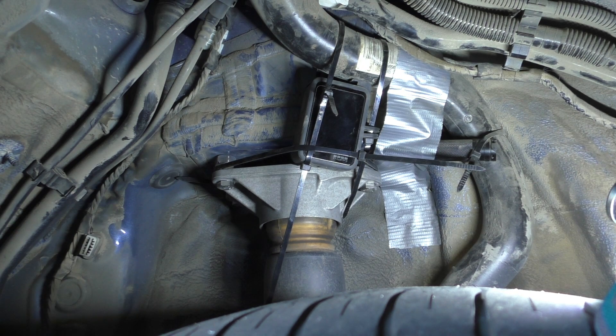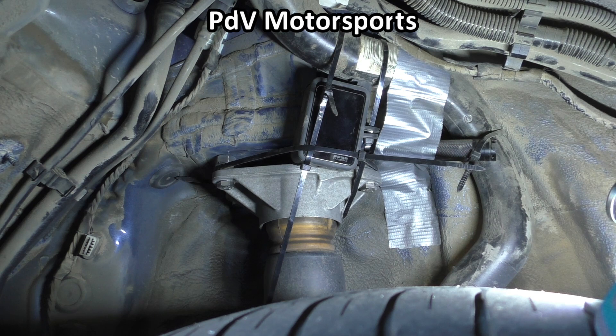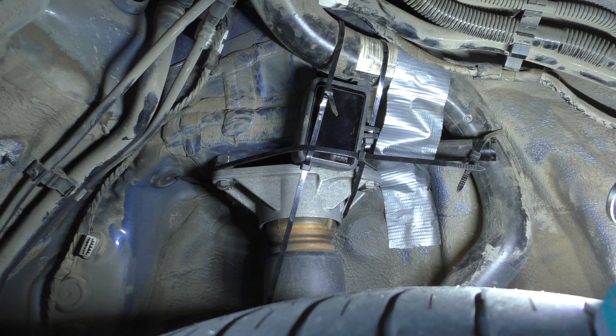Why am I doing this? Earlier this week I was talking to Ryan at PDV Motorsports, which he has a fantastic channel by the way, incredibly data driven. Please go check it out. He's got a lot of really good insight on things like BC racing coilovers — if you actually care about knowing the details of your suspension, you will really want to check that out if you're thinking about buying those.